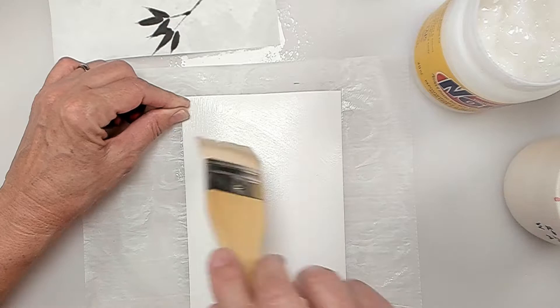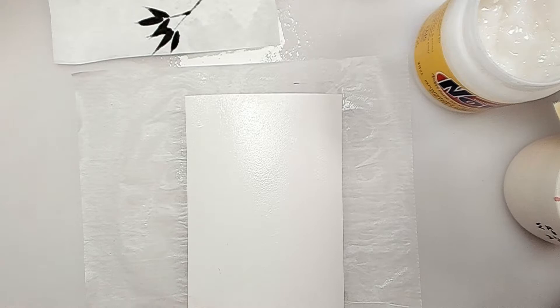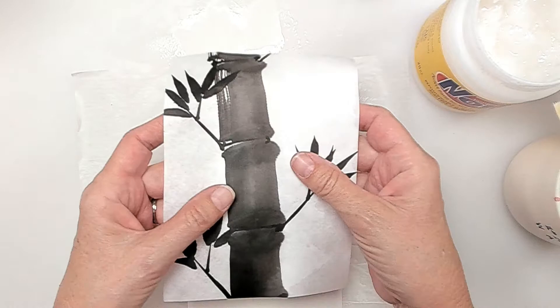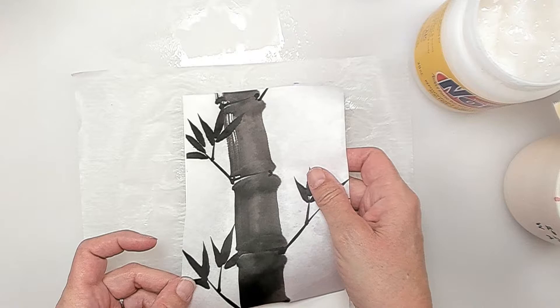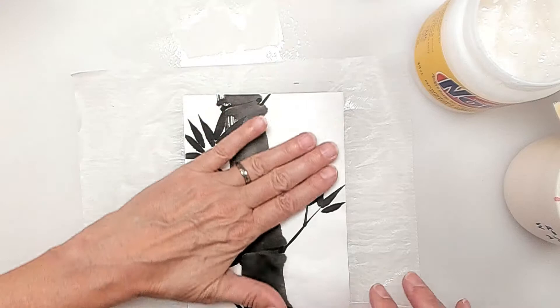If you want your paintings to have longevity, of course you want to back them with an archival paper. There, I've got it totally covered. Now I'm going to take my painting — this is the right side and this is the rough side. I'm going to just lay it on top. It is repositionable, but the paper is more delicate now because I did wet it, so I'm just going to line it up. You can also do this on a larger piece of backing and then trim it later.